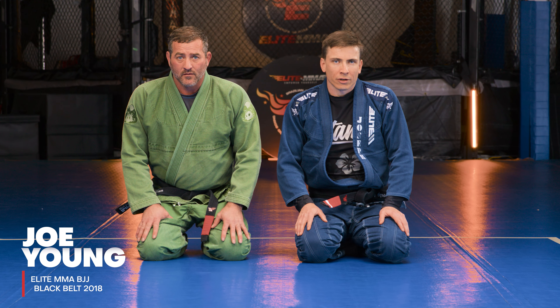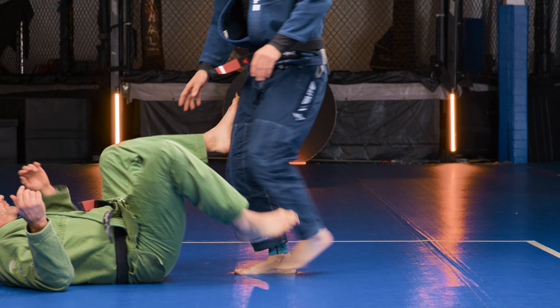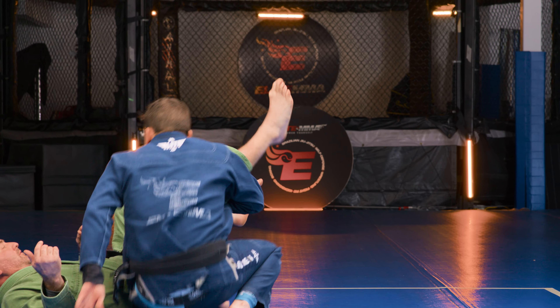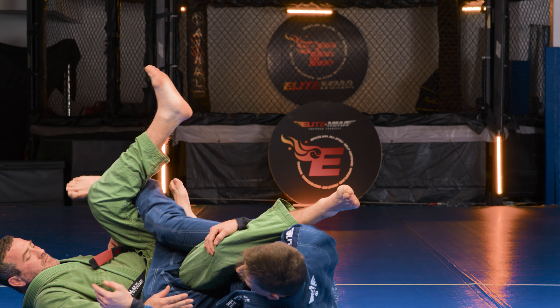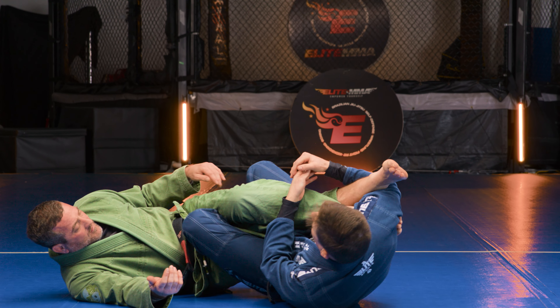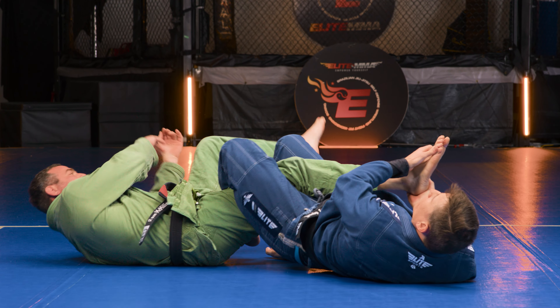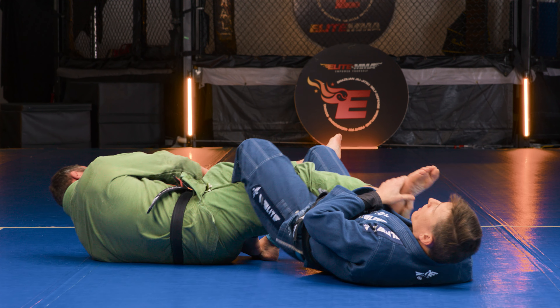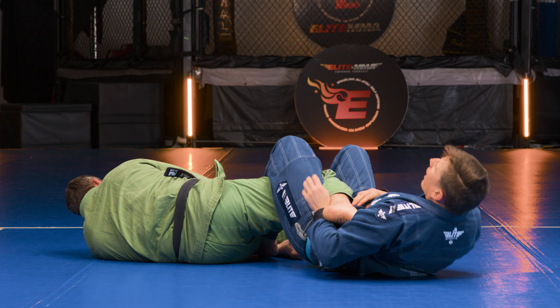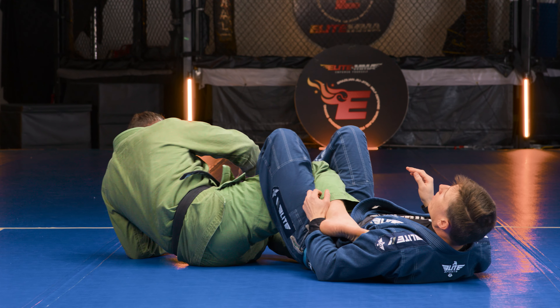This is the calf slicer from saddle position. Normally this is going to be considered the last submission of the sequence. Remember we're in saddle position — our sequence is cloverleaf, lateral knee bar, inside heel hook, free-handed knee bar. He turns away, we have our outside heel hook, but say I miss him and he gets his foot underneath and bellies down because he's really running.